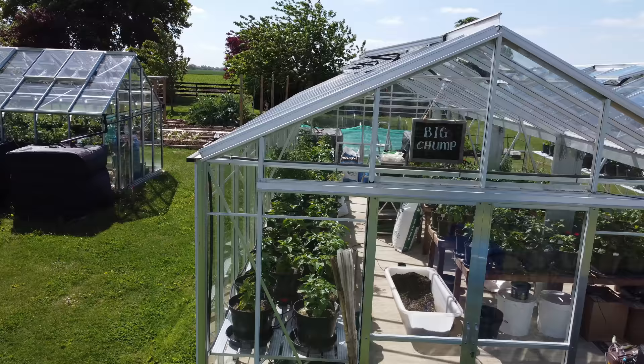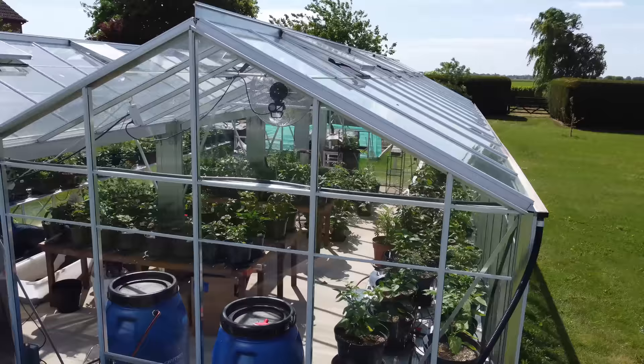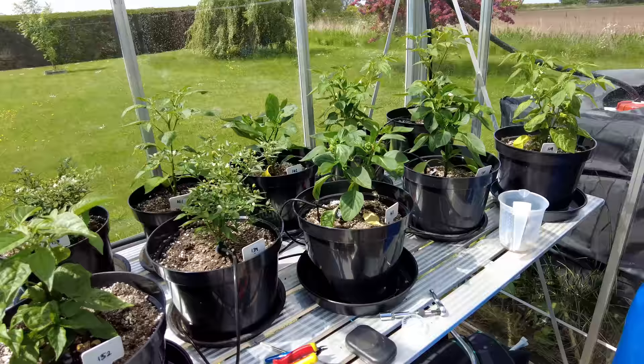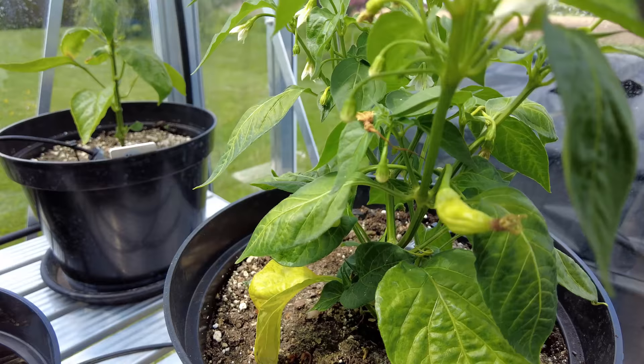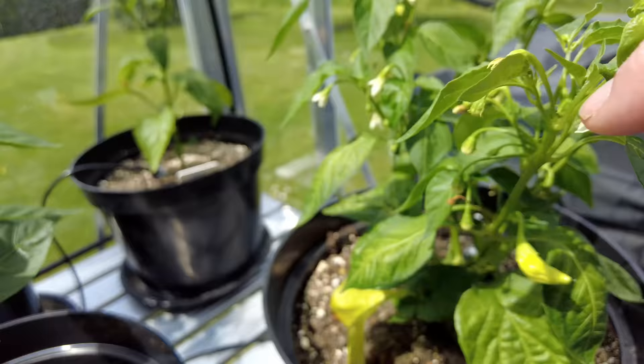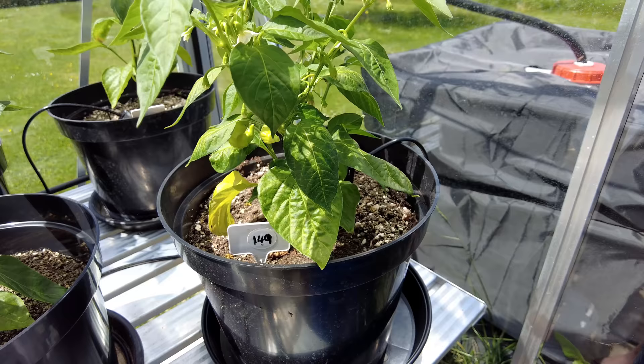We've tried to make the most of the space inside Big Chump because there is a lot of it — it's a big old greenhouse, 20 foot by 30 foot, and I think we've done pretty well. We've got quite a few more plants in here than I thought we might. Let's start off with the Chili Chump Seed Kit. We'll go straight to one I'm quite impressed with — the Sugar Rush Stripey. We already have a pod coming through. It's nowhere near ripe but it's starting out, and we've got a few more coming through plus a lot of flowers. This plant's doing well — just needs to grow bigger, and it will now that it's in its final pot.